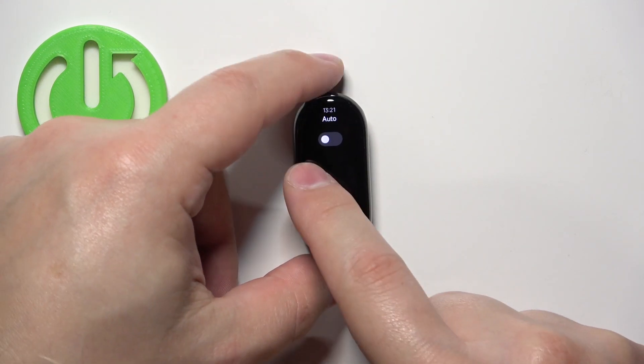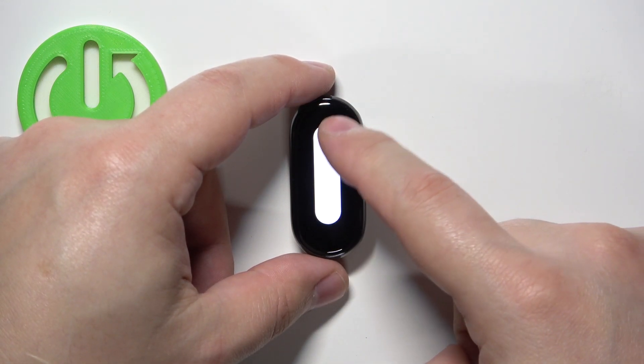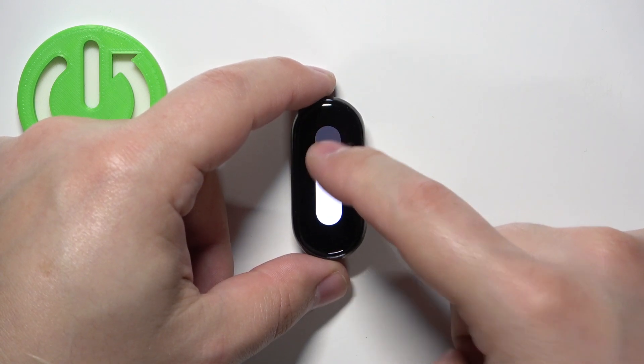And once you disable the auto option you can go back by swiping right on the screen, select custom and then you can adjust the screen brightness by swiping on the slider.